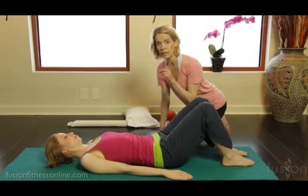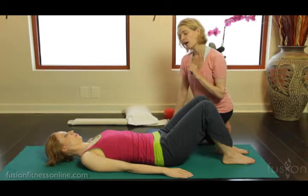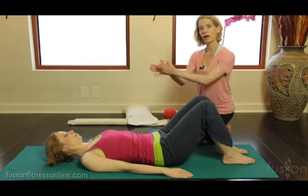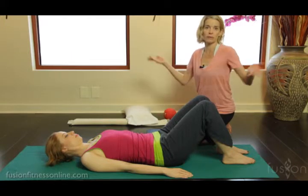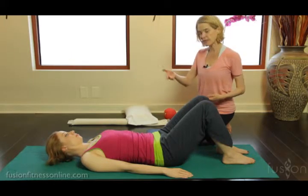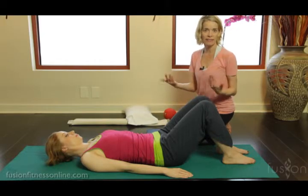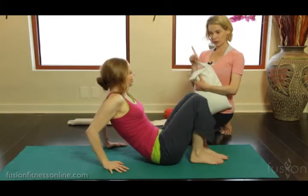You also want to watch which side of the spine they're going down more on, because a lot of people will favor one side over the other. What I saw with Casey was just a little bit more weight on the left side. So how do we remedy that — what tools can we use if we keep seeing that, keep cueing them, but nothing ever changes?